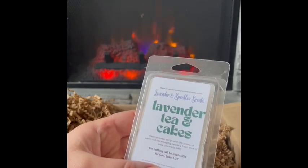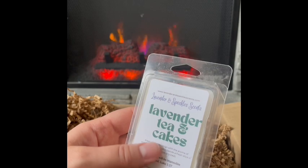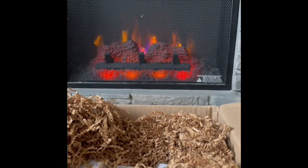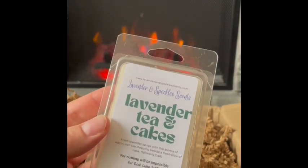Lavender Tea and Cakes: fresh lavender sprigs with warm rich tea steeping beside a fresh slice of cake — formerly called something else. That is really nice. It's like a nice sweet fresh lavender, not overly herbal. The cake is there, and the tea is probably just blending in beautifully with everything. This might be more of a spring scent — I might want this more in February or March when spring is on the horizon. Really lovely, I like this a lot. Lavender Tea and Cakes.